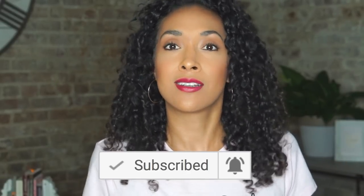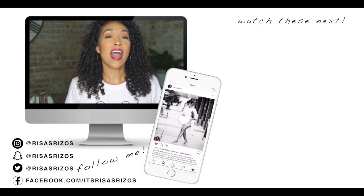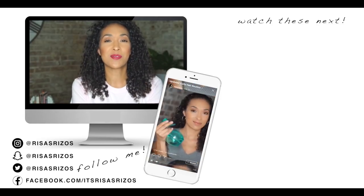To enter the giveaway, subscribe to this channel, like this video, and comment below letting me know what you want to see in the next video — I'm taking notes and filming more often. For a bonus entry, comment on my Rizos Curls picture on Instagram telling me how much you love your rizos and your curls. The giveaway ends on Sunday at midnight. I love y'all, I hope you like this video — I've got more reviews and videos coming. Un besito and I'll see you in the next video, bye!